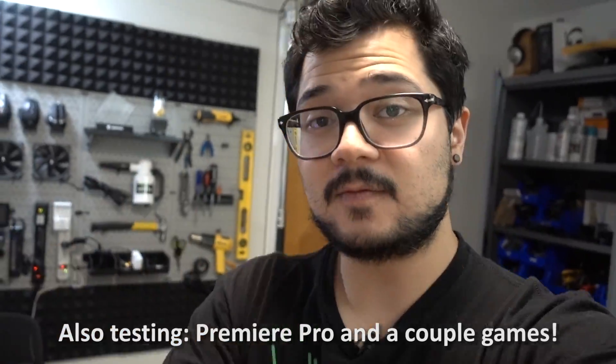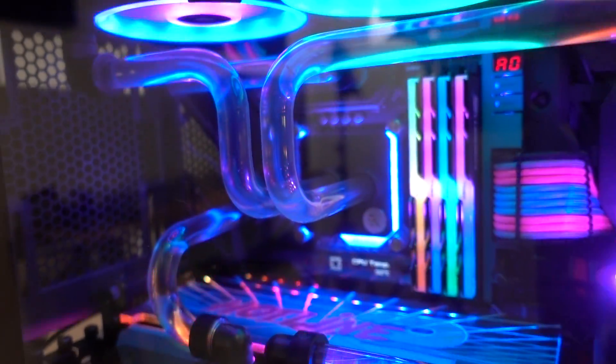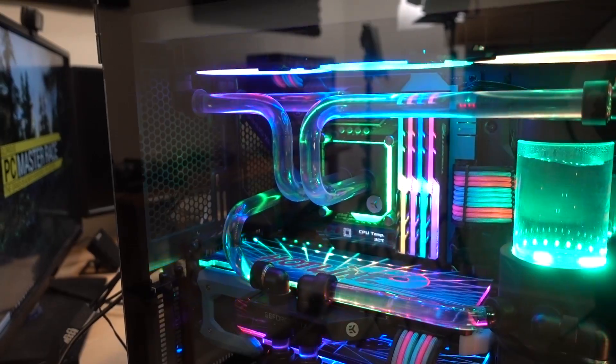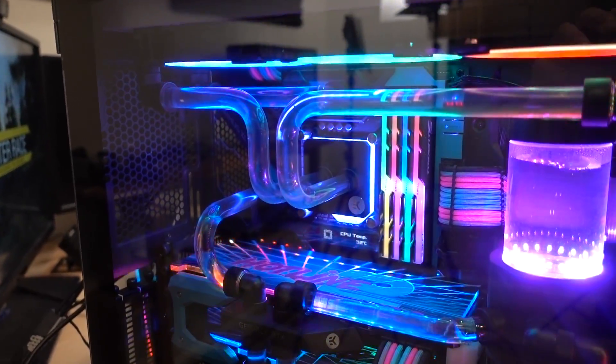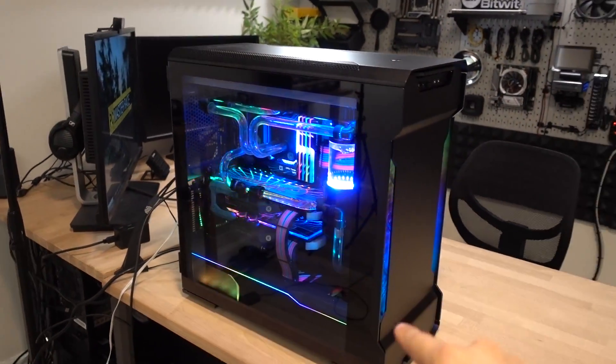It's going to be a bit of a showdown. To make things even more interesting, we have a pretty nice golden sample here. This 9900K is silicon lottery material for the most part. I was able to get 5 gigahertz on all eight cores at just 1.23 volts — definitely on the low end in terms of voltages for 5 gigahertz. I'm excited to see what IPM can do.